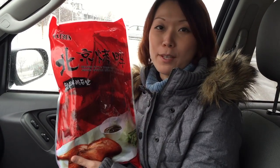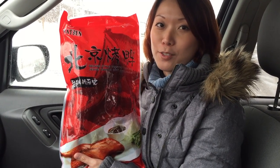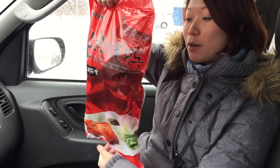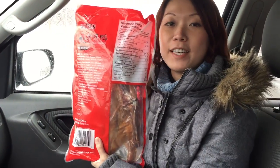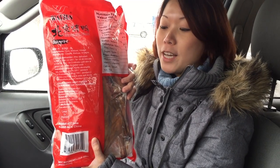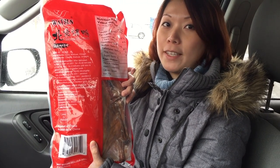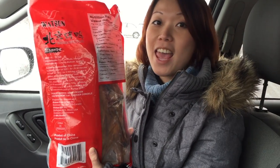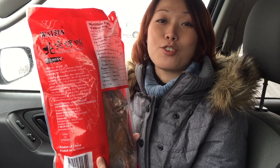Hi everyone, I just got a very special package at the Chinese supermarket today. It is a Peking duck — it's completely frozen. It's just only half of it. It's marinated Peking duck. After you thaw it, you can either put it in the oven for half an hour or put it in the oil for two minutes. I am going to cook it tonight and show you guys.